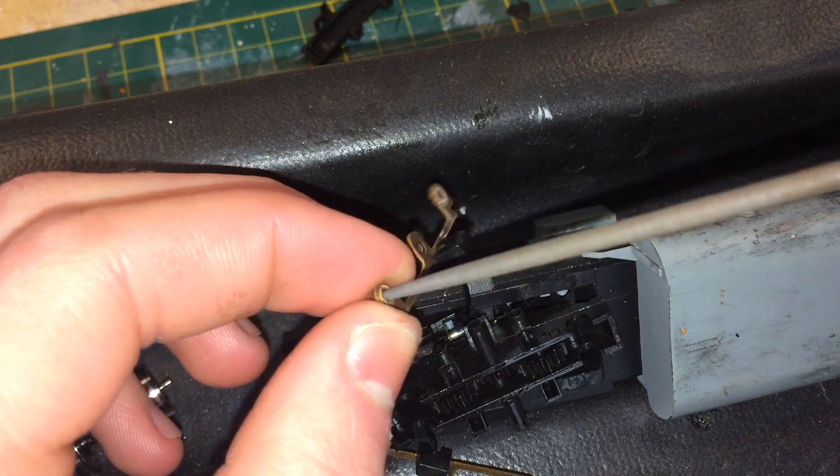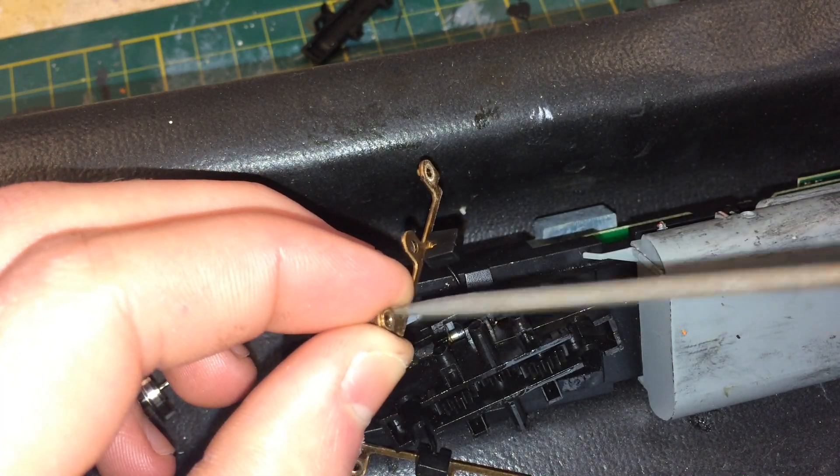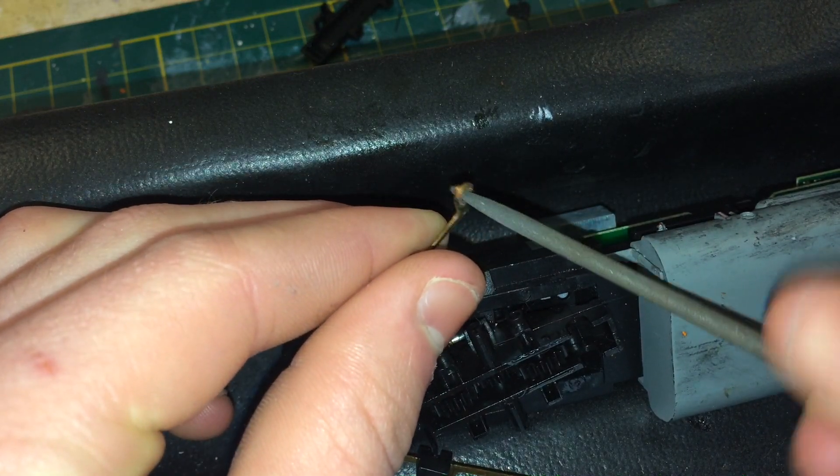This is another thing you want to be kind of delicate with, because these contacts are brass so they're easy to bend. But if you do bend them they're pretty easy to fix — you can just put them in a vise and bend them straight.